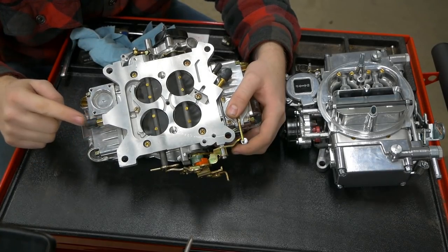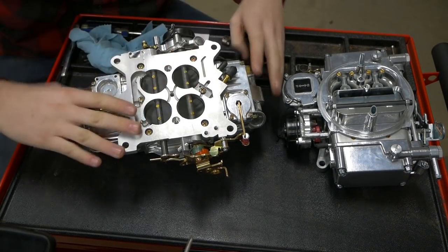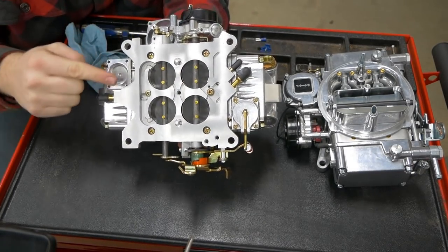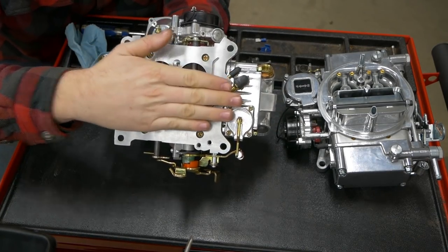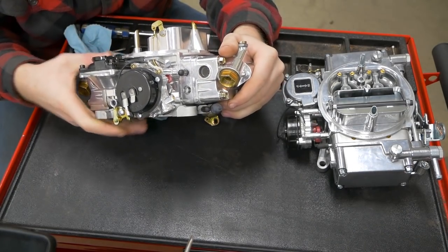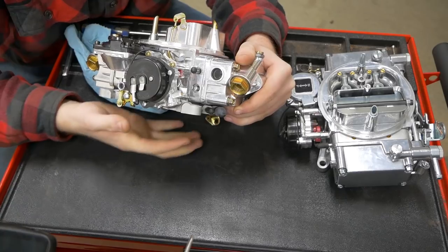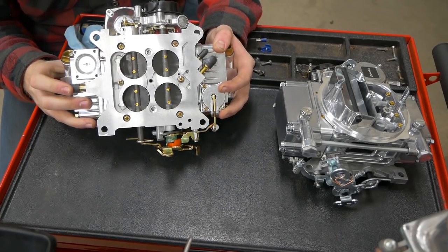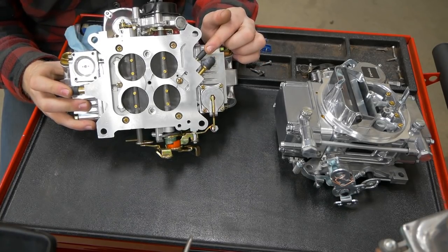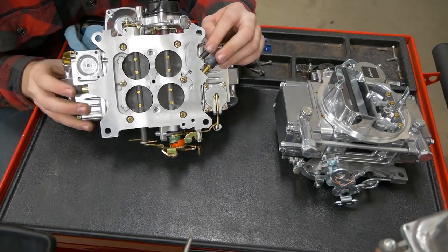A quick way to tell is whether the ports are below these blades. These three are all manifold vacuum — with the manifold below, these would see manifold. Anything above sees ported, which is what this guy is — he's above the throttle blades. It doesn't mean the position of the port externally has to be above; it's about where the internal inlet is. This one's typically used for your brake booster. This one is typically used for like an EGR. And this one is typically used if you want to run manifold timing or HVAC heater controls in your vehicle.